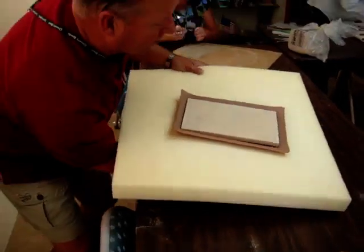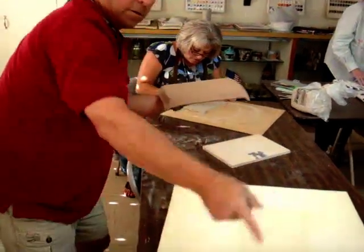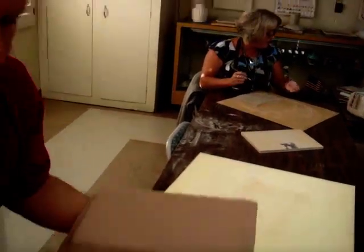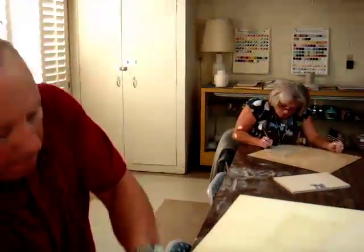Then take it and flip it. Now you're going to flip it again. Now you can put it on your work board — probably this one here. Lay it down, flip it like a pizza pie.